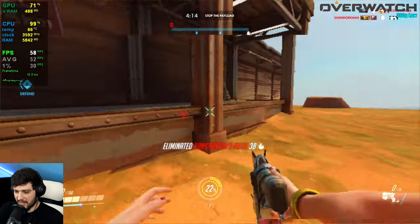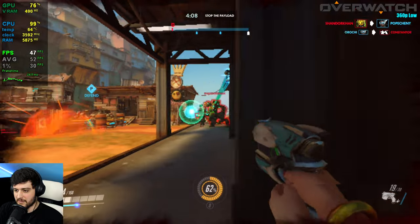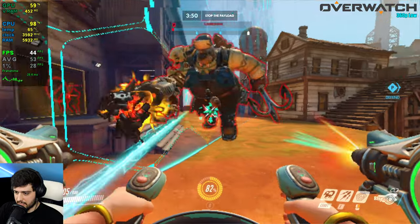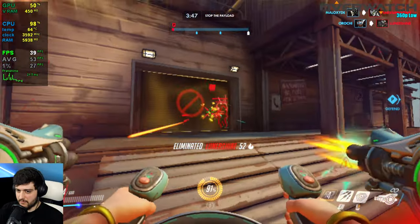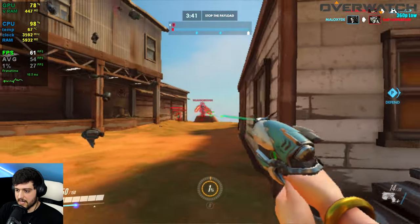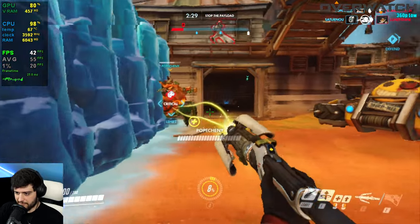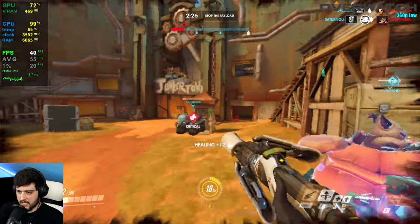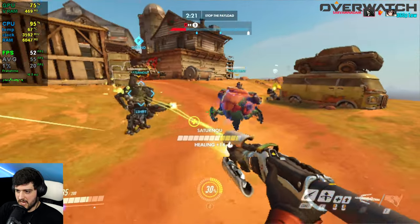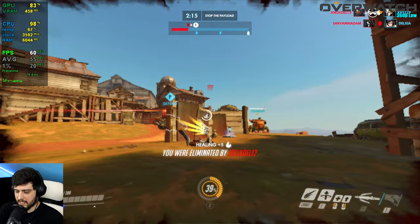Things get heavier and FPS drops significantly when everything is happening on screen. Dying as Mercy because FPS cratered during a teamfight. With heavy action the frame rate becomes quite unstable. At 40 FPS it's still somewhat usable, but you'd want to upgrade your PC if you're playing competitively with these specs.